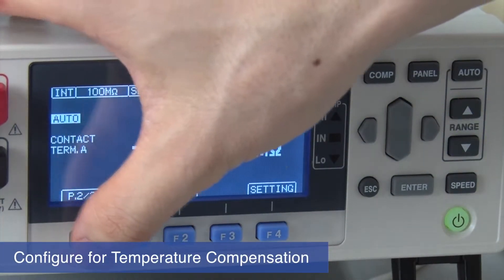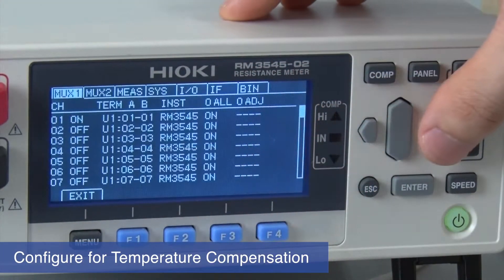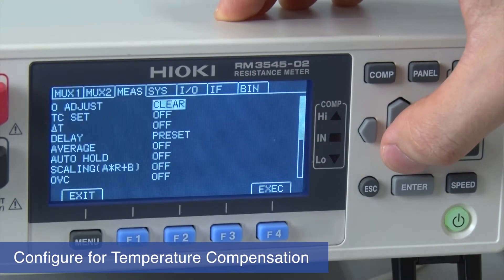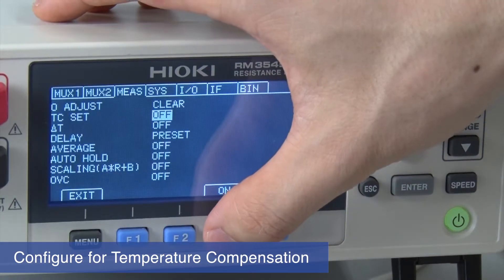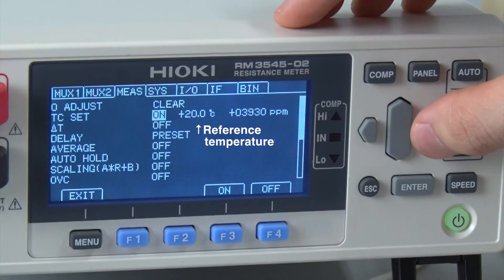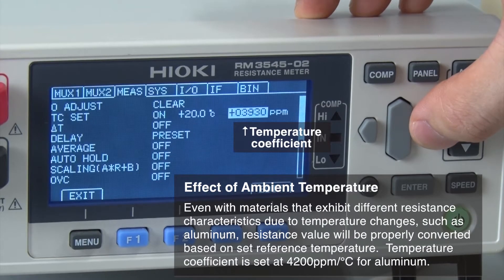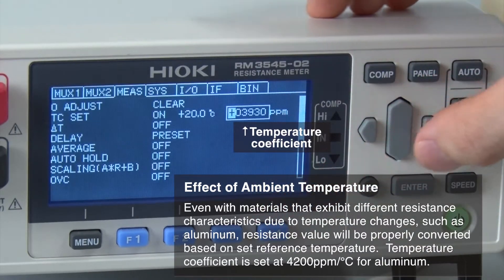Let's configure for temperature compensation. Move the cursor to the TC set field and switch the function on. Set the reference temperature to 20 degrees and the temperature coefficient to 4200 PPM per degree Celsius for aluminum.